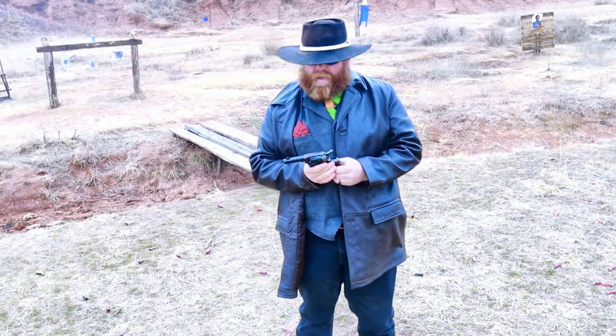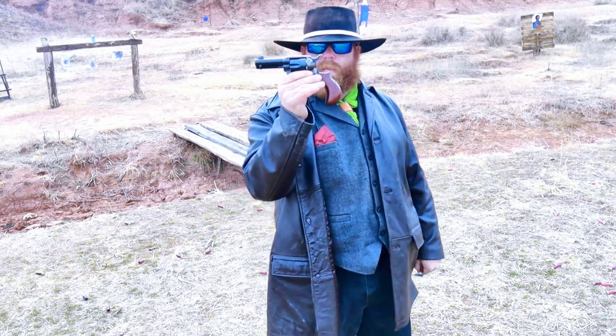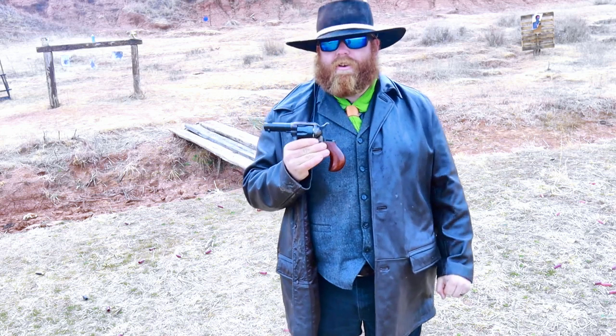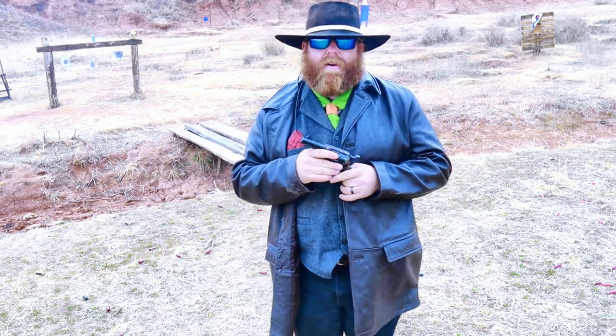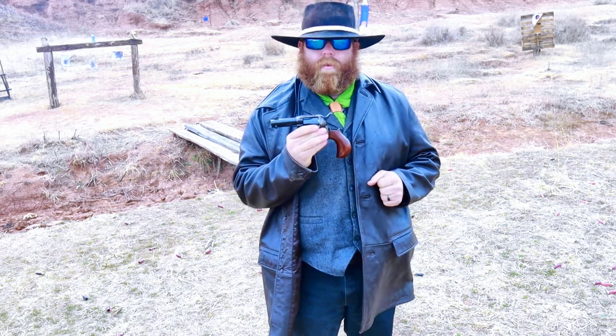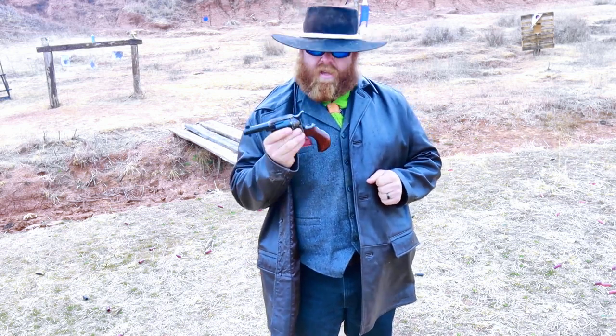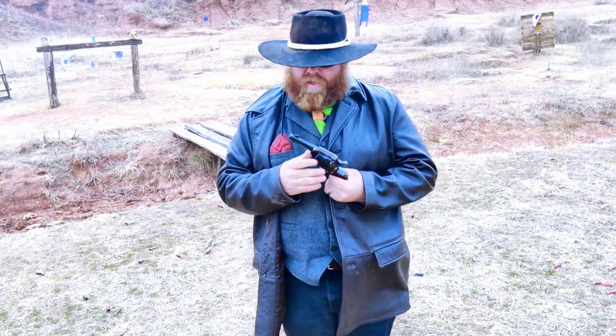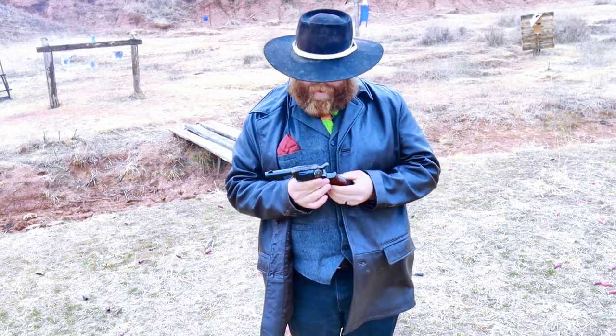Hi everybody, this is Garrett here with 11 Bang Bang. Today we have the Cimarron Thunderer, and I wanted to bring this out just to show kind of what it's like. I already have a video up on thoughts on the Thunderer where I compare it to an original Colt Thunderer — of course the original is double action, this is single action. This one is in 45 with a three and a half inch barrel.